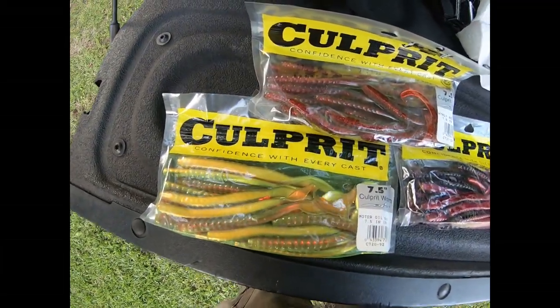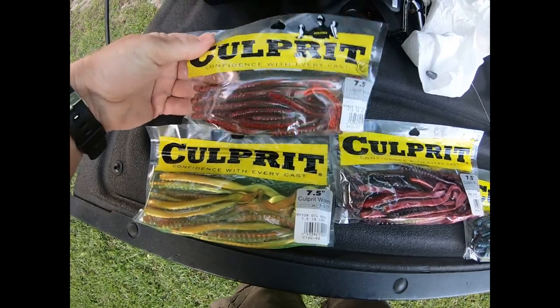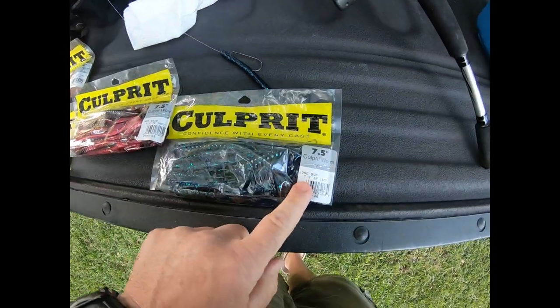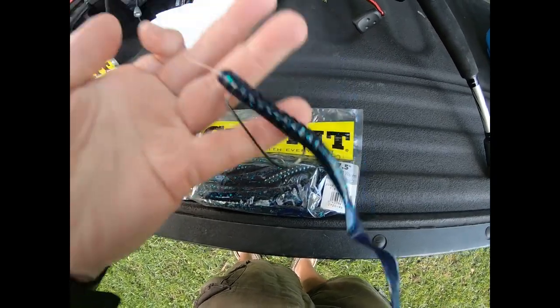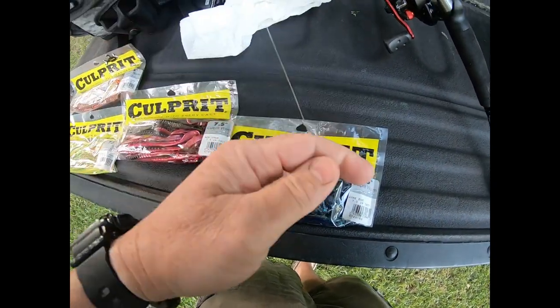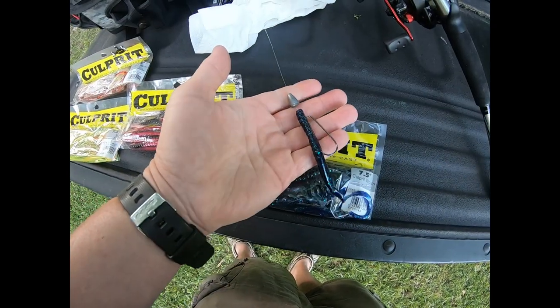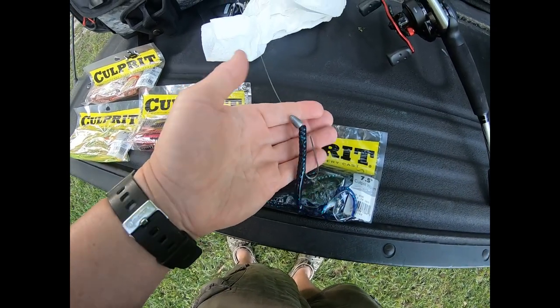I love Culprit baits and Culprit worms — these are really good. Watermelon, motor oil, red shad, the June Bug — that's what I'm going to try this morning. As you can see, I just got it rigged up as a Texas rig with the June Bug, so let's go see what happens.